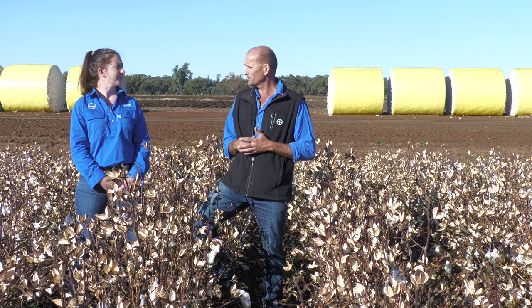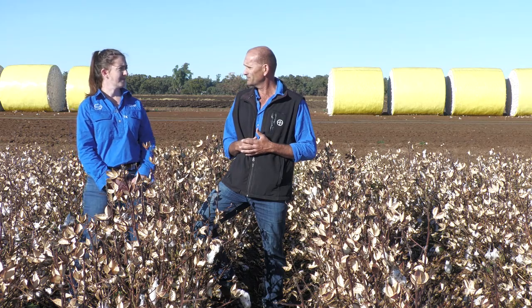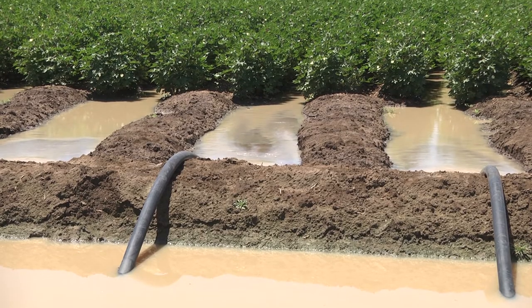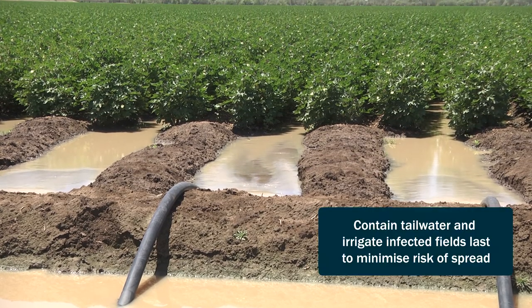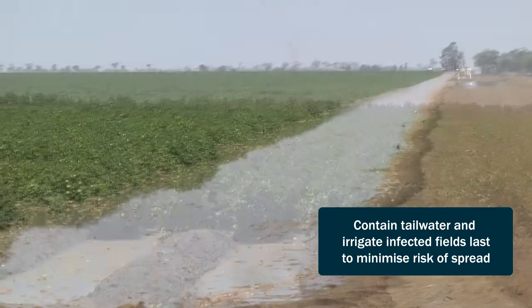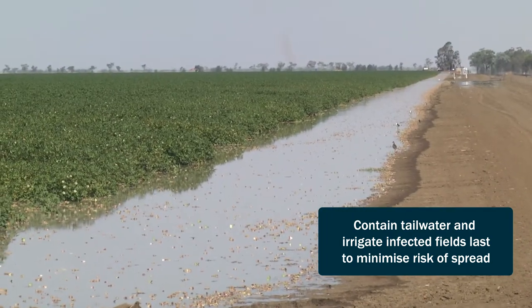And when preparing for the next cotton crop, is there anything that we need to consider? Research has shown that the type of nitrogen can influence the severity of fusarium wilt in a field. Urea is preferable to anhydrous ammonia. In-crop irrigation management can make a difference too — the pathogen can be soil borne or water borne, so it's important not to get too much tail water running off the field and backing up. Try to water those fields last so that you're not recycling water to other non-infected fields.